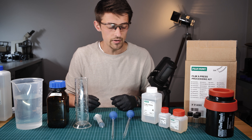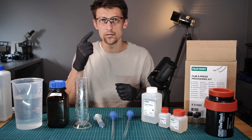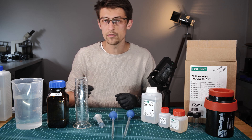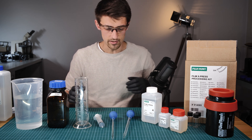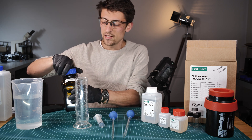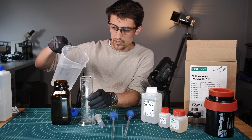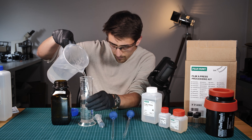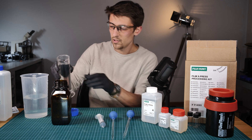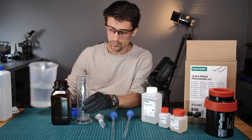So firstly, I will mix up the developer. This is the most critical stage that you are very accurate with your measurements. You'll also notice that I'm wearing gloves and safety goggles here — although when mixed most of the chemicals are not too bad, in their concentrated form they're quite corrosive and could be damaging to your eyes; they also make your hands smell. The first thing we need is 450 millilitres of deionized water — 250 millilitres, and then another 200 millilitres to make 450 millilitres.